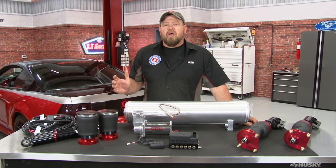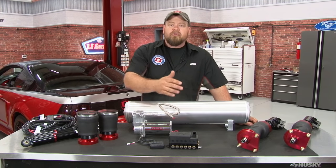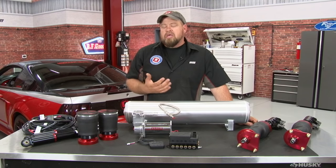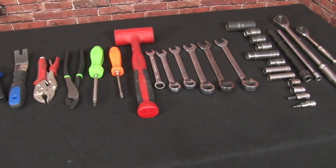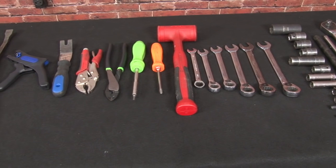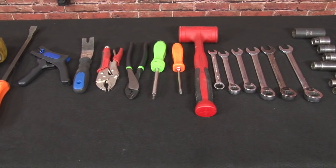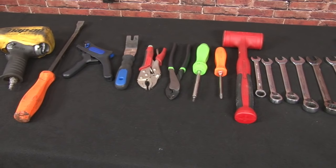Before we begin the installation, you'll want to figure out where you're going to mount everything. The tank, the compressor, as well as the manifold are going to have to be mounted most likely in your trunk. You want to make sure you have a clear line to get to everything, as you'll be fishing wires as well as air hose. To install your Air Lift Performance suspension, you'll need a lift or a jack and jack stands, and a basic selection of hand tools. The only specialty tool required is a hose cutter, which is provided by Air Lift Performance with their kits.